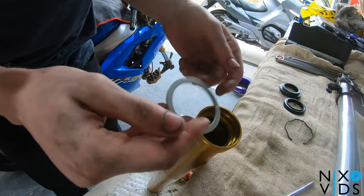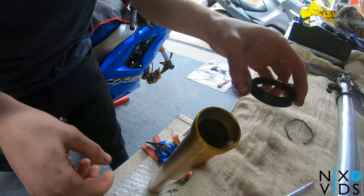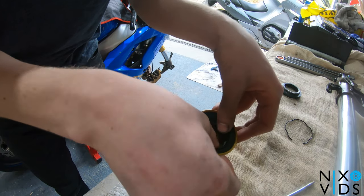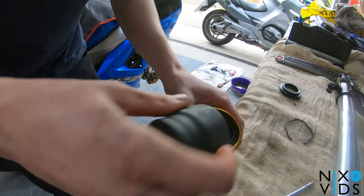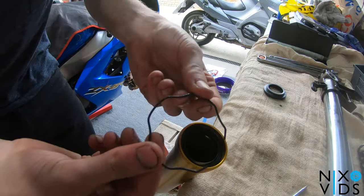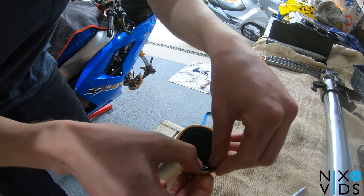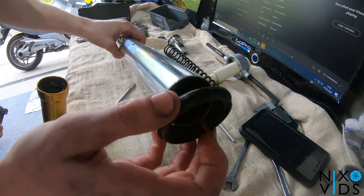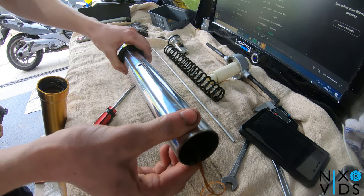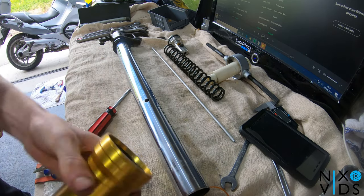You don't have to remove this washer, but make sure you get it back in if you do remove it. Place your seal the correct way round in the fork — you can use a socket to make sure you push down and get it in nicely. Place your little clip inside the fork, slide the new dust seal onto the inner fork tube all the way down and out of the way. Then grab the outer fork tube and slide it over the top.